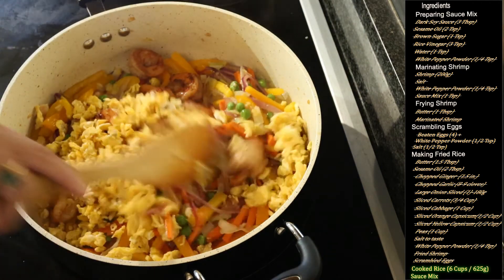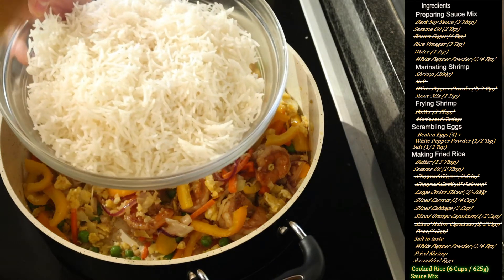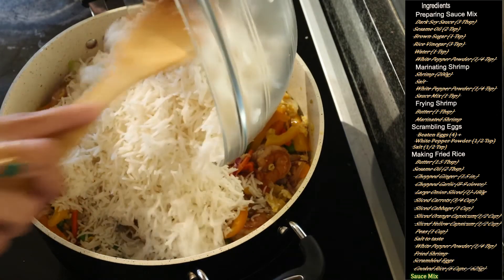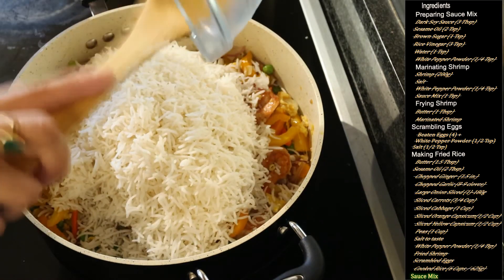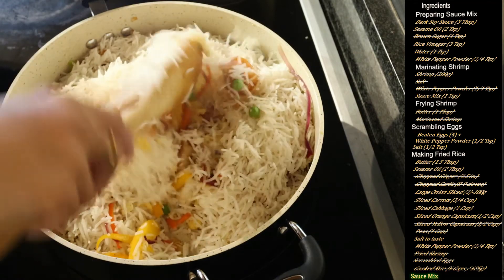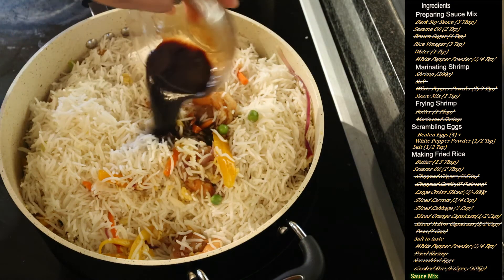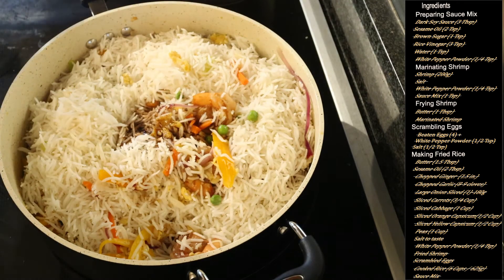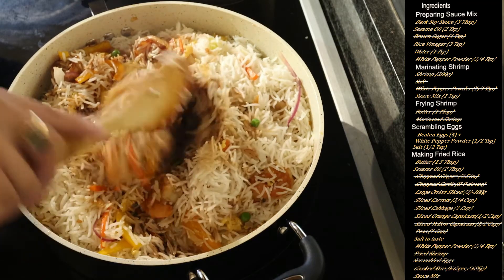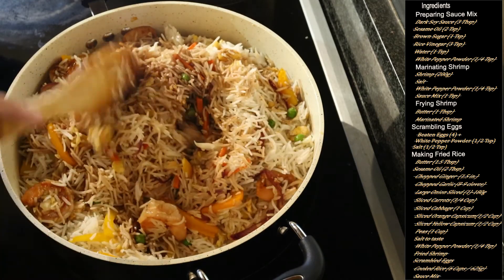Now add the fried shrimp and the scrambled eggs and mix everything together for about a minute. Then add the cooked rice — about 625 grams, which comes to about 6 cups. Gently toss the rice rather than stirring vigorously, as it can become mushy. Add the sauce mix and mix everything well together. Keep the flame high and cook for another 2 to 3 minutes, being very gentle while stirring.